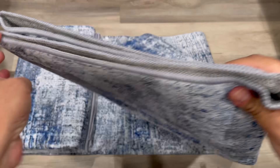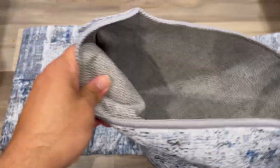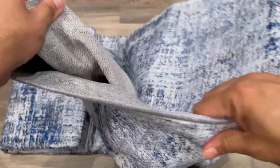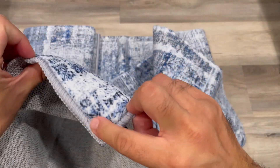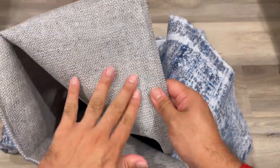It's a blue and gray color with nice stitching and quality. From the bottom part you can see a non-slip material that can hold well on the floor — it's an anti-slip, non-slip material.